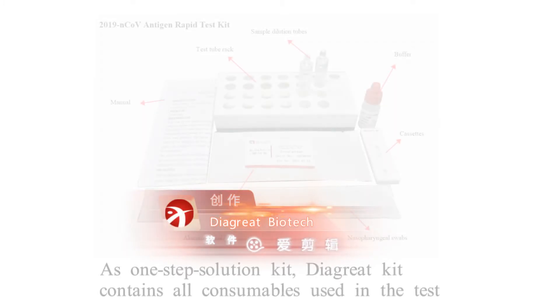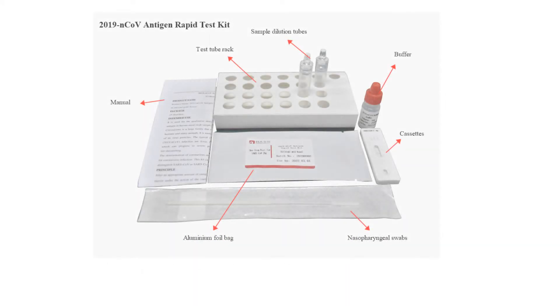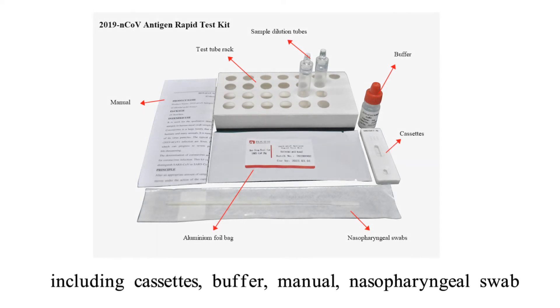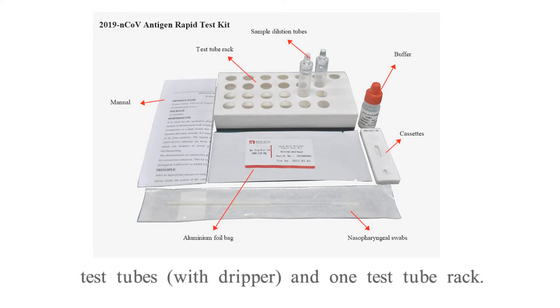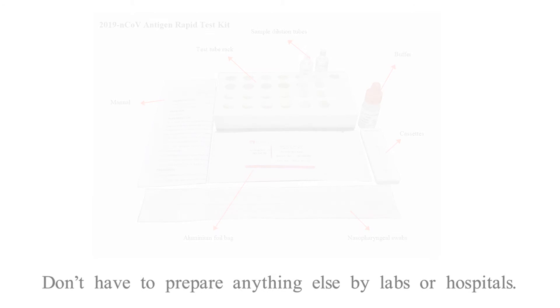As a one-step solution, the DIGRED kit contains all consumables used in the test, including cassettes, buffer, manual, nasopharyngeal swab, test tubes with dripper, and one test tube rack. You don't have to prepare anything else in labs or hospitals.